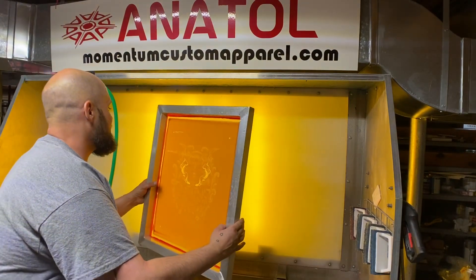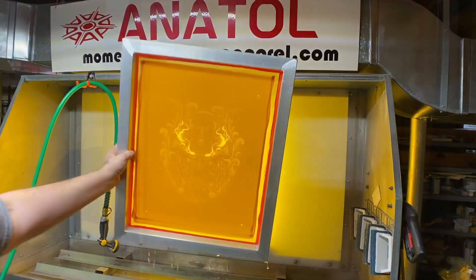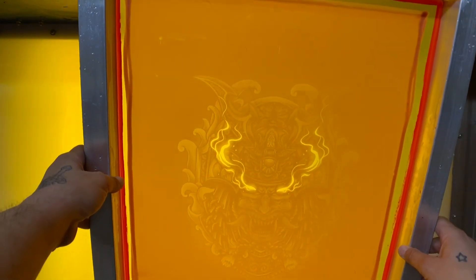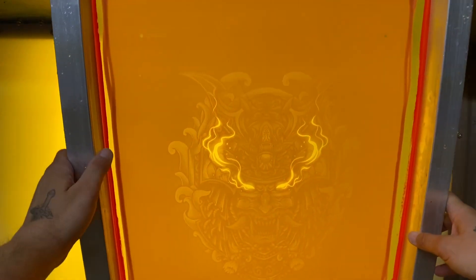This is the final white screen — I'm burning the other one right now and we'll get ready for the press pretty soon. And here's the gold screen.